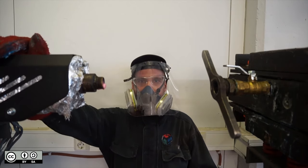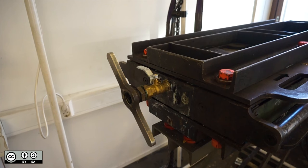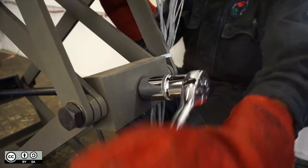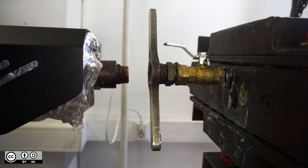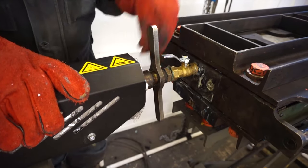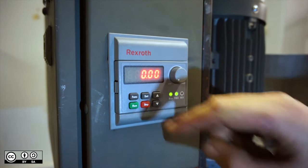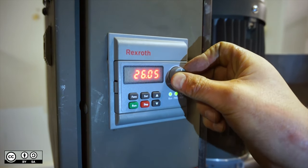Attach the nozzle of the extruder to the nozzle of the mould. You'll notice we added a tap to quickly lock in the plastic when the mould is full. We also put a tap on the exit. Adjust the alignment bolt. Set the potentiometer to the lowest setting, then press the green button. Turn the potentiometer up to around 30.